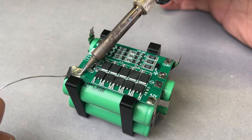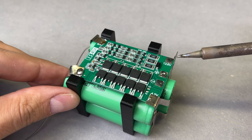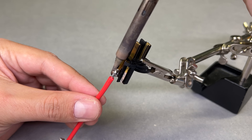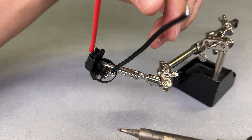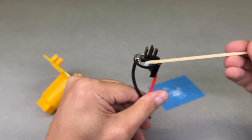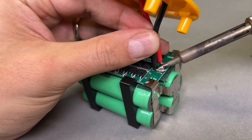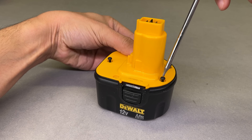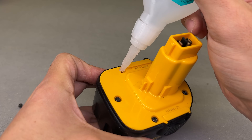One by one, I soldered the battery pack's terminals to the BMS board. Before connecting the output terminals, I soldered a pair of thick wires to the saved connector and glued it with 5-minute epoxy inside the battery case. A few minutes later, both terminals were soldered and the battery could be assembled back. Since a pair of holders were trimmed inside for extra space, I covered those holes by simply gluing shortened bolts with CA glue.